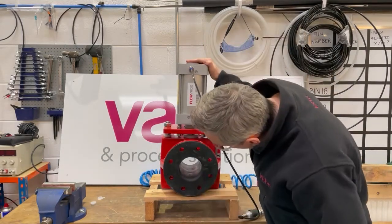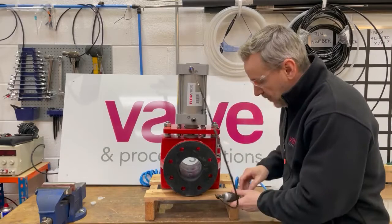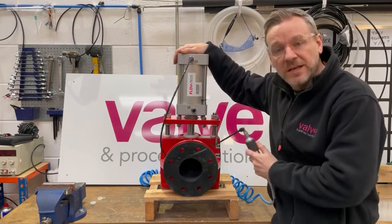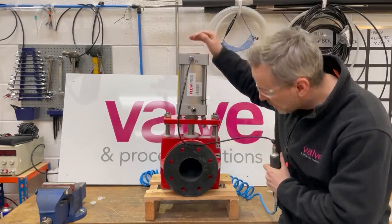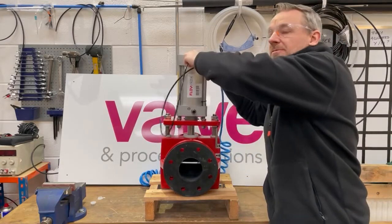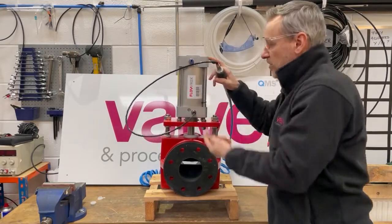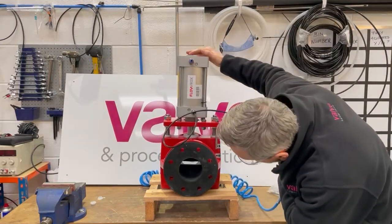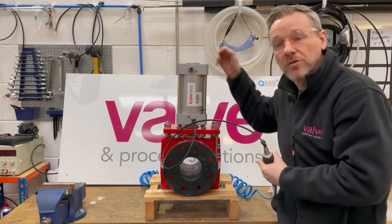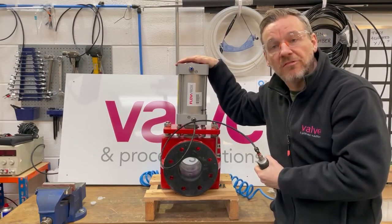I'm just going to put some air on so you can see. It's fully open at the moment. We're going to put some air on which will lower the piston, which will actually pinch the diaphragm together. So there you can see it's actually in the fully closed position — no flow can go through. This is a double acting piston, so if I basically swap the air over to lift the piston back up again, and there you see we've got full flow through there again.